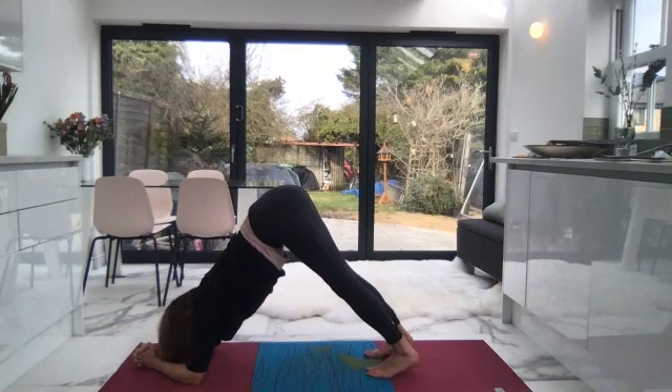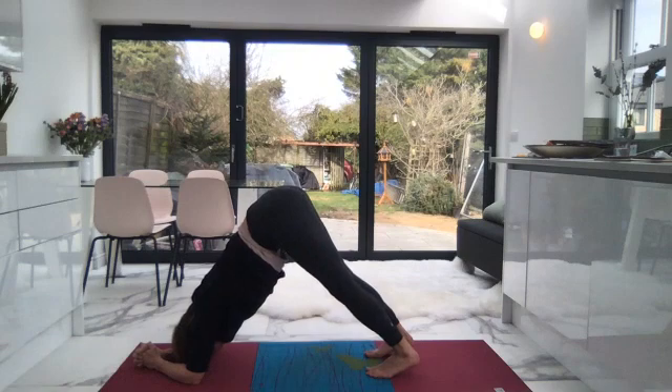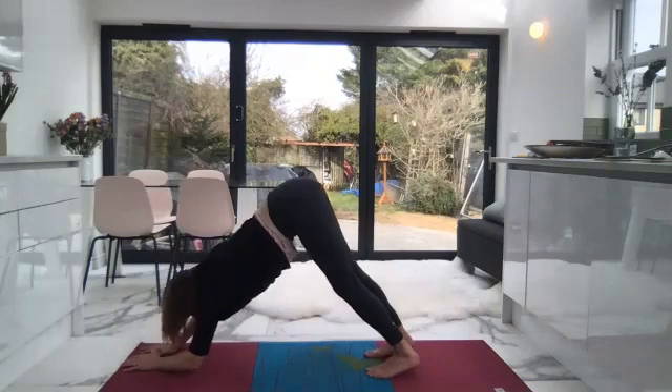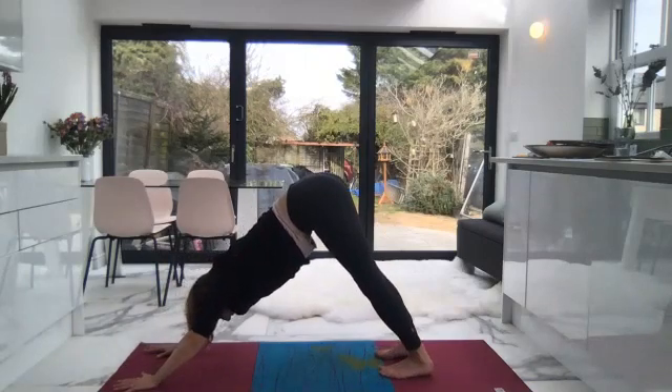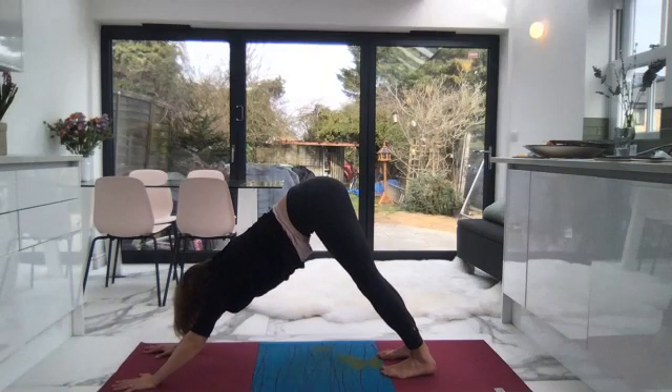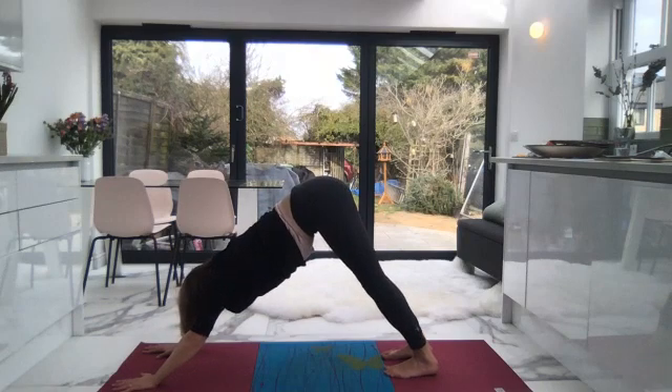Two more breaths here. Inhale, exhale, one more breath. If you need to drop to the knees at any time, please do so. Inhale, exhale. Come onto your palms into a regular downward facing dog. Inhale — one. Exhale. Inhale — two. Exhale. One more breath here. Inhale — three. Exhale.